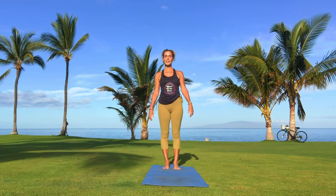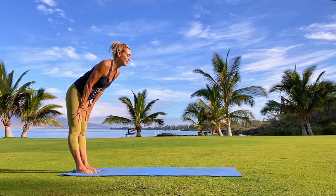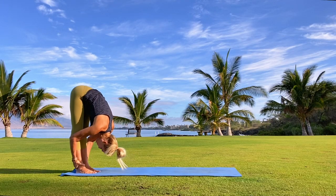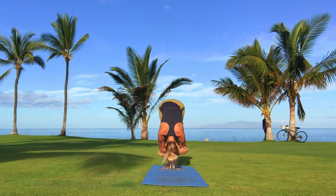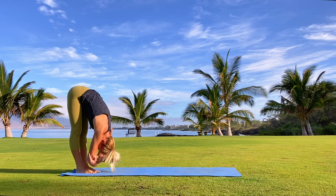Tadasana, feet hips width apart, bring your hands to your thighs. Let's forward fold — let's dive right in. Uttanasana, dangling forward fold, supported forward fold. Drop your head, shake it out. Catch a hold of your elbows, bend one knee and then the other. Do a little sway here.